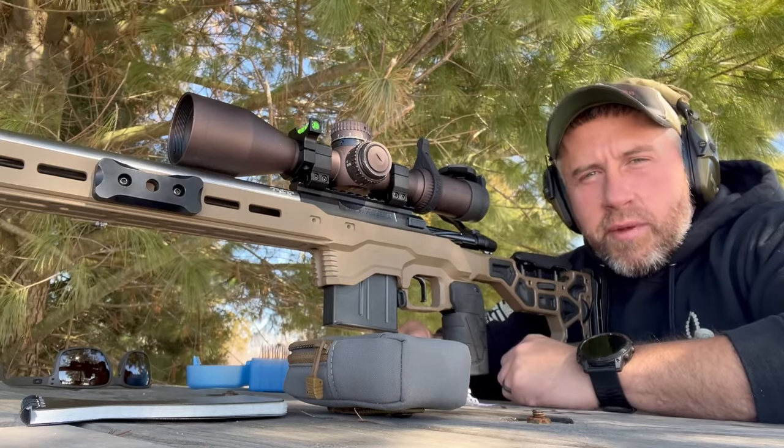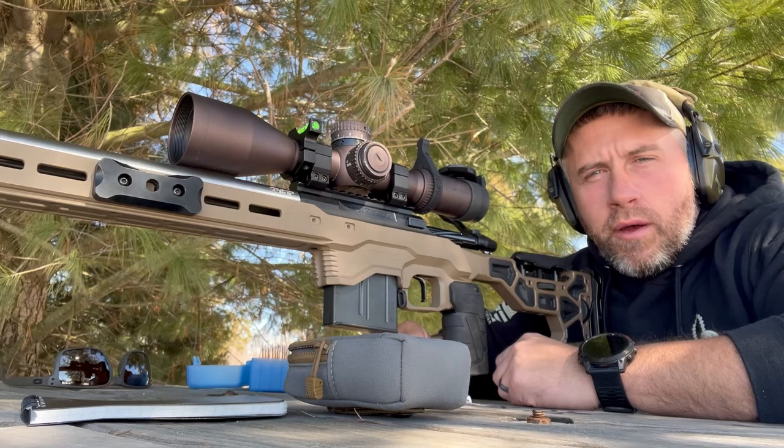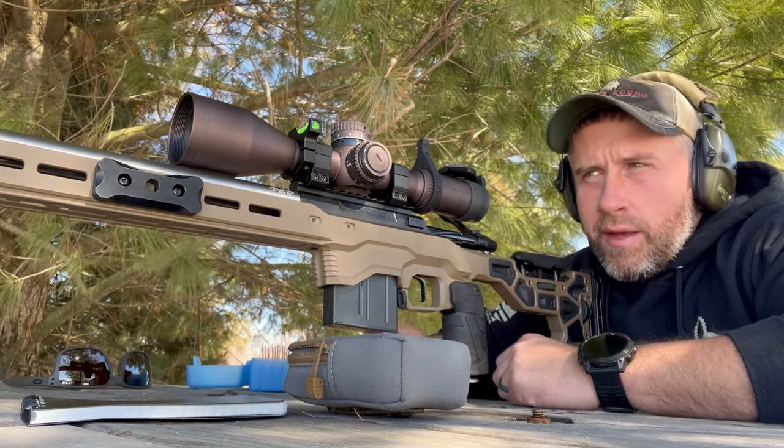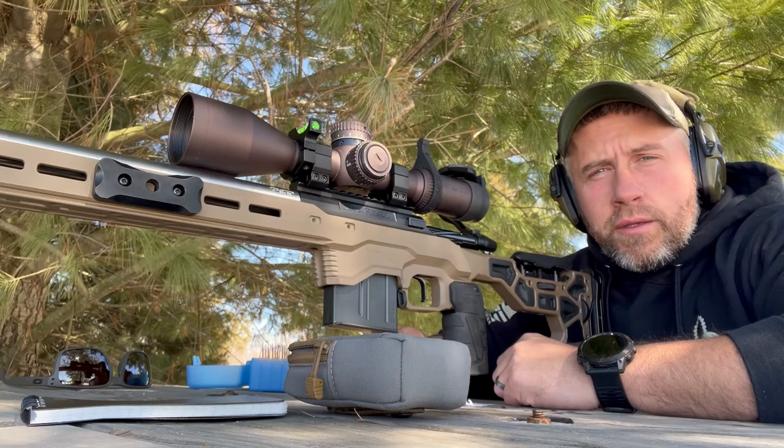What's going on, you guys? Appreciate you guys being back for another one. Out here at the bench today, continuing load development on the 6BR. The previous video that I put up, we messed around with some charge weights.